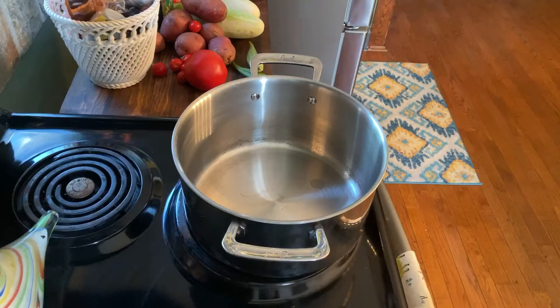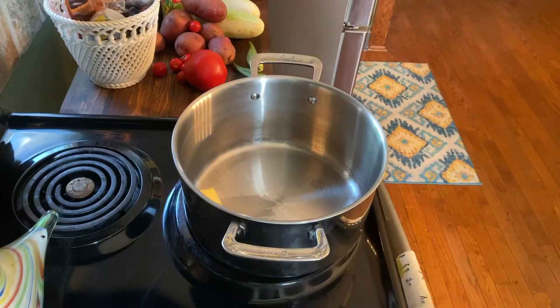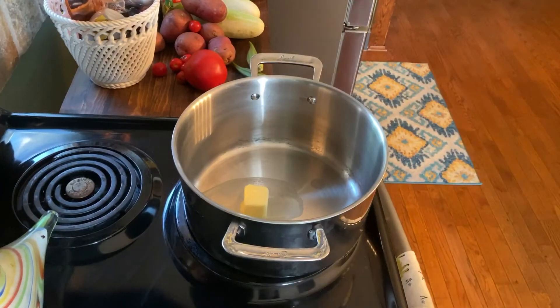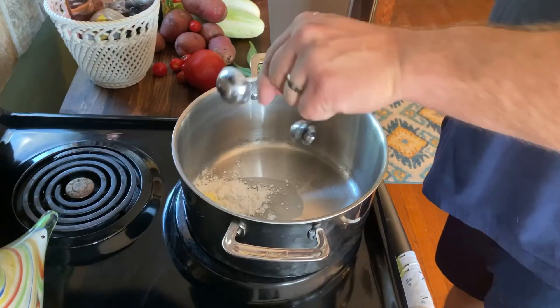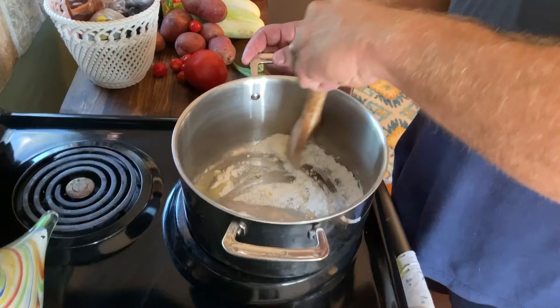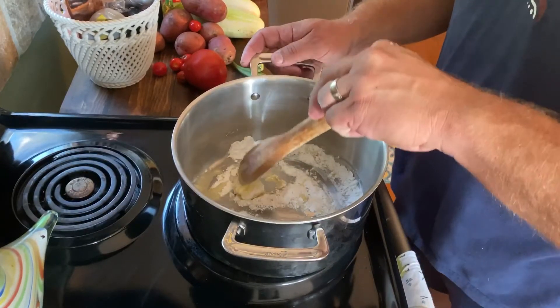The next thing we're going to work on is the cheese sauce, and this is going to be a real creamy cheese sauce — it's going to be what makes it good. Throw two tablespoons of butter and two tablespoons of flour in there. We're just going to stir this and cook it until it mixes pretty good, then we're going to start adding the cheese.